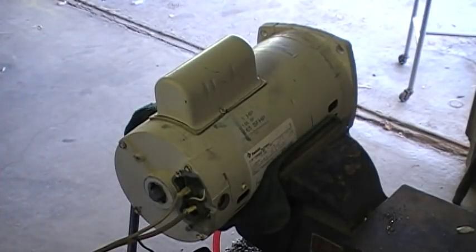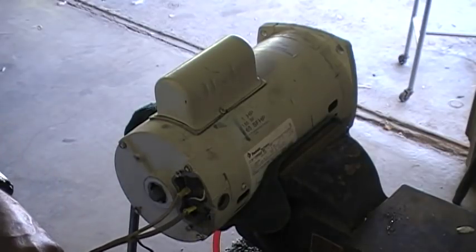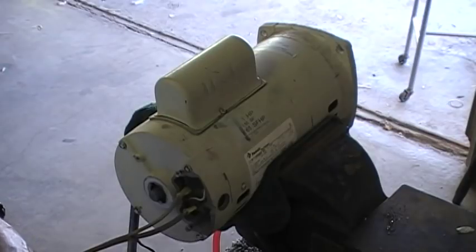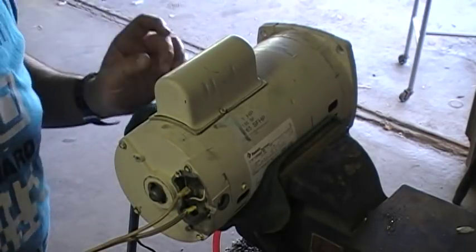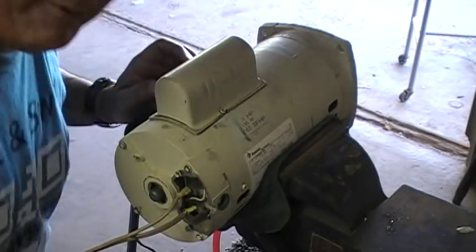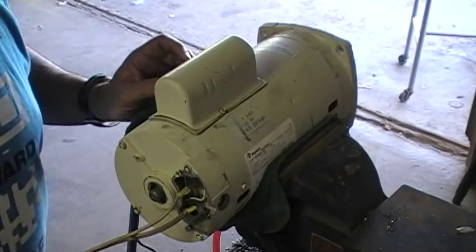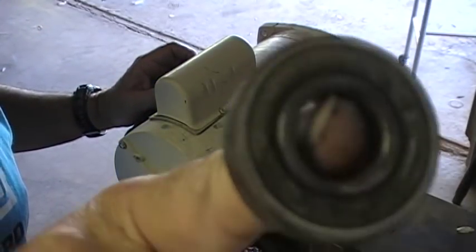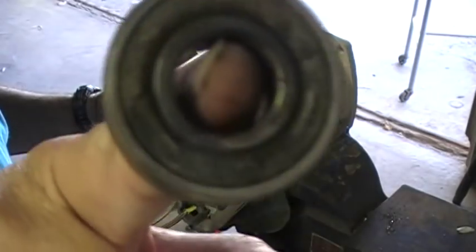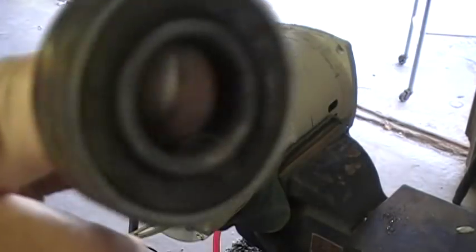Why were you humming? Were you humming because you were a bad pump or because you had a bad bearing? It is one bad bearing — there was the problem. A $5 bearing made your motor not work.